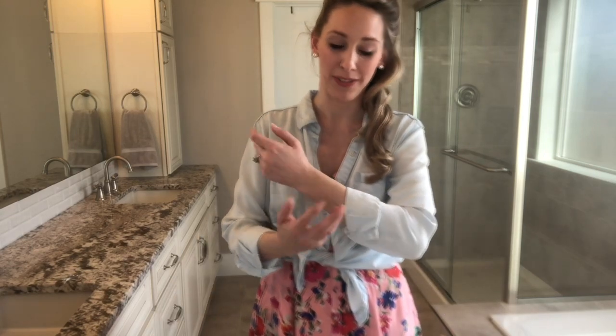Sticking with the theme of tying at the waist, this is just my chambray button-up — very old, thrifted, originally from Target. I folded the sleeves, buttoned it halfway, and gave it a little tie right here. I think it's so flattering.